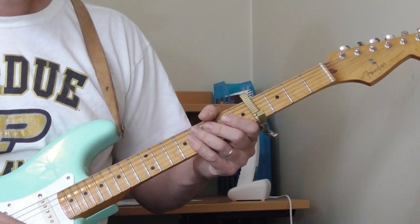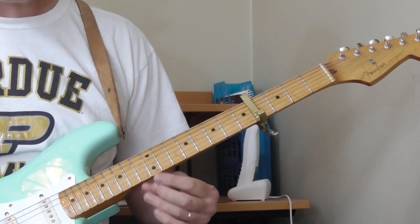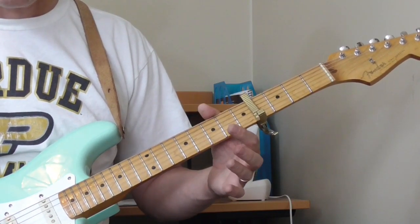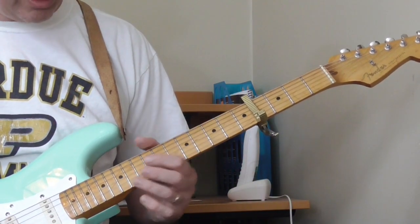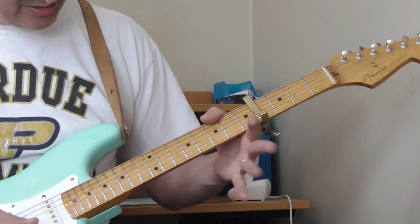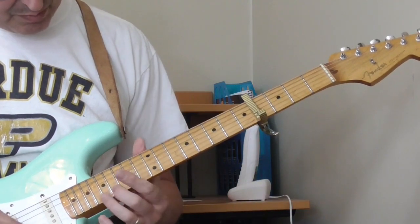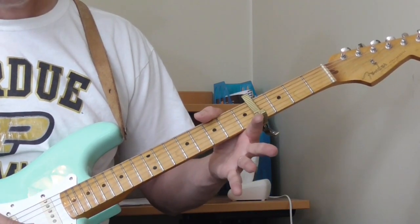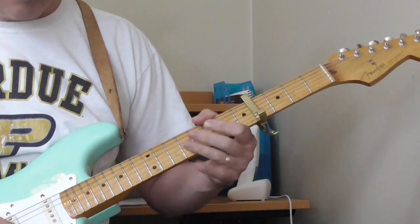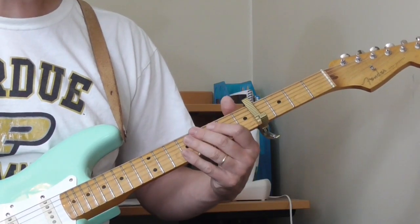He's going to do this smear from the 16th fret of the 1st string. He's playing so loud and he's smearing, then he lets go and gets that open 1st string to ring out just a little bit. It's hard to hear exactly on the recording. If you just smear from the 16th fret of the 1st string — something like that — he does a pull-off at the end to get that string to sound without picking it.